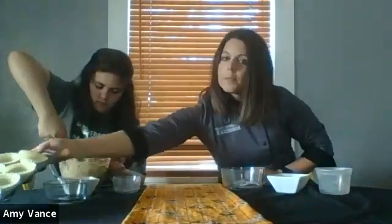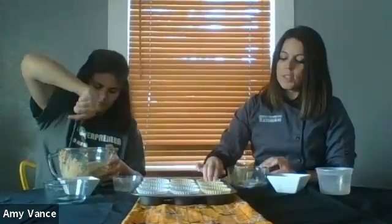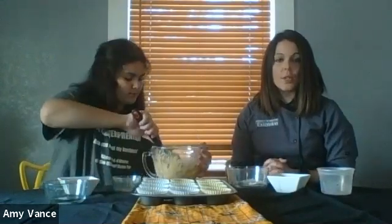Once Selma gets those all folded in, she's going to place them in our lined muffin tray. If you don't have liners, you can also spray your muffin tin — spray it heavily so you can actually get the muffins out to enjoy them. Once she's done filling them up, we're going to put them in the oven for 15 to 20 minutes. Have an adult help you check them to make sure they're cooked all the way through, then let them cool and enjoy.